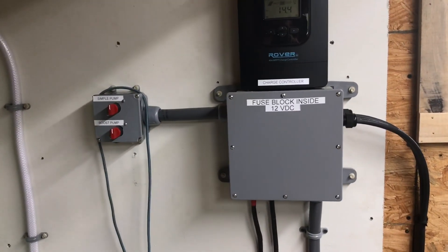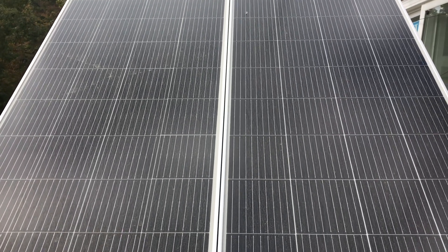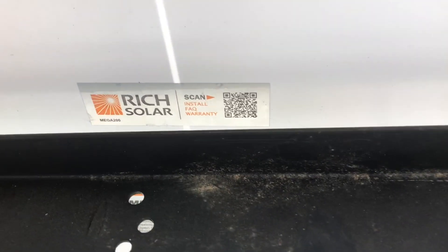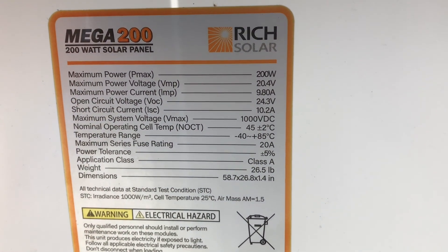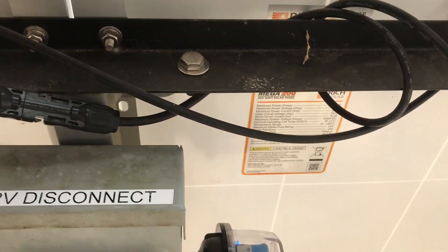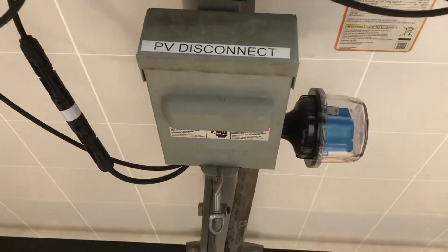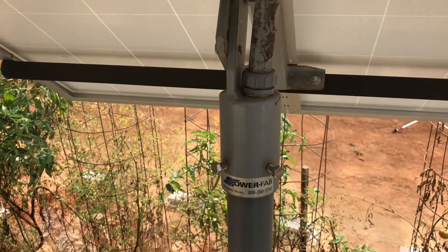Starting outside, we've got 400 watts of solar — two 200-watt panels wired in series on a movable rack. These are Rich Solar panels, 200 watts, Vmp of 20 volts, and max current of 9.8 amps. They're wired in series to get a higher voltage and lower amperage, which does a little bit better collecting sun compared to parallel. They're on a Power Fab tilting ground mount.